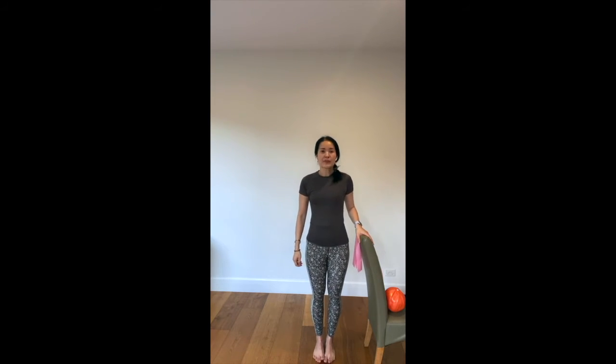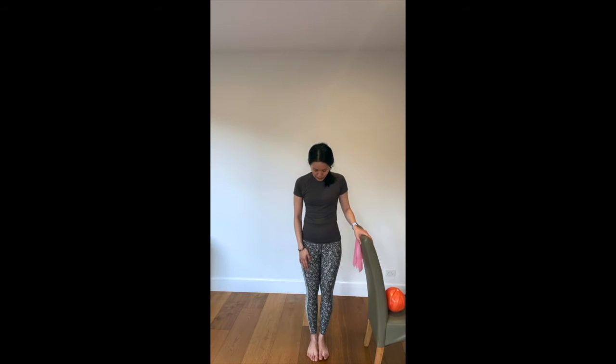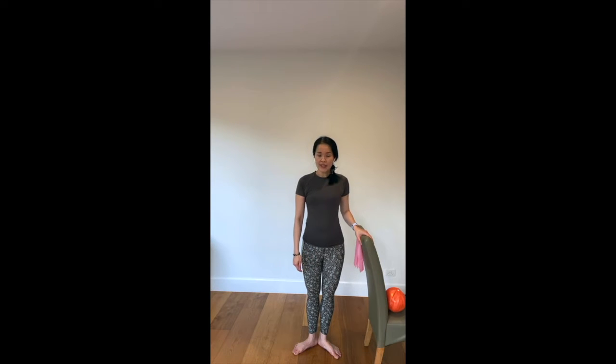Now we are going into some basic positioning. First, I'd like to introduce you to what we call the parallel feet position — your feet are coming together and your legs are squeezed together. Then we go into what we call first position, where your heels stay together and your toes are fanned apart. For the second position, we take one step out, opening up the feet slightly wider than the hips.